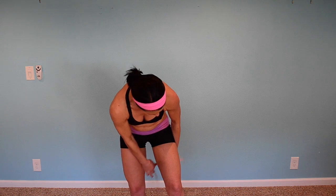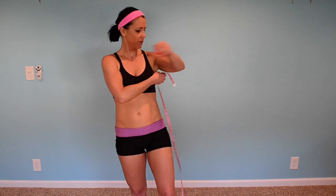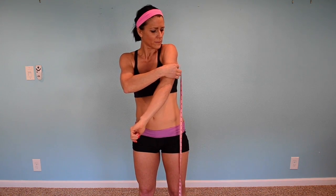Around your leg — twenty-one. And around your arm, it's about ten and a half. That's about it. Write down your measurements, do that once a week, and track your progress.